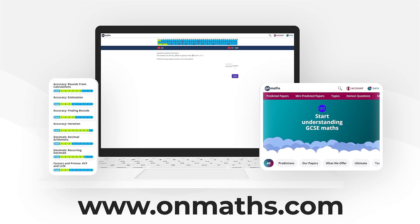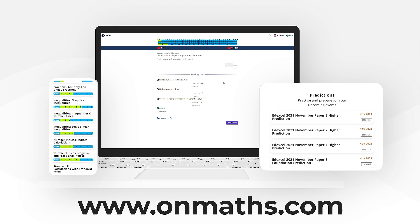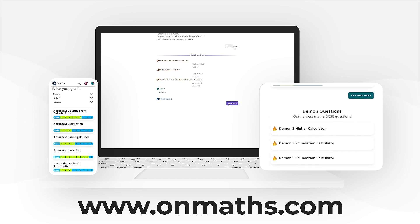You can complete a unique version of this paper by going to our OnMaths site. OnMaths is full of free content — topic-based papers, demon questions and mini mocks. If you like what we do, please consider subscribing.